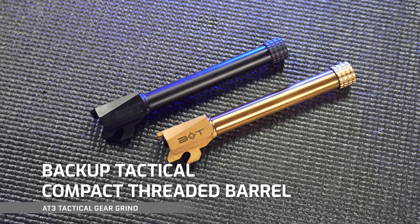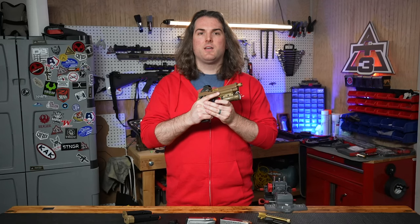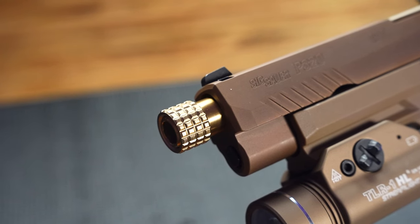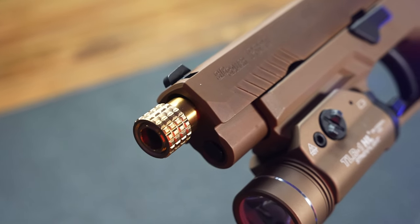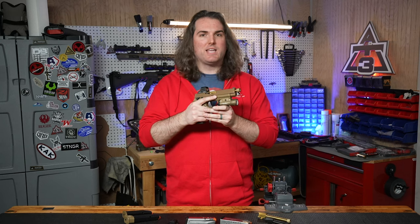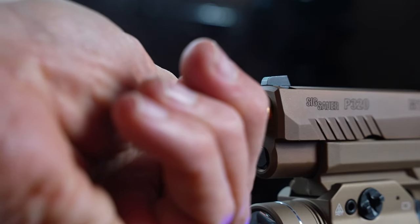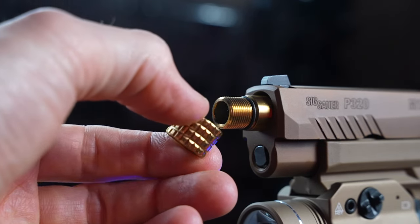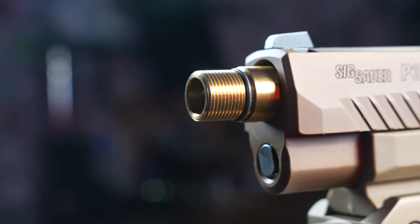Let's get started by looking at the Backup Tactical threaded barrel for the M17 and P320 full size pistols. The backup barrel fits pretty easily into your slide. I'm always a little leery of drop-in pistol barrels, even on striker-fired guns — you never know until you get the product in hand how much a barrel is going to change how your gun feels, whether the tolerances and clearances are appropriate — but I didn't really have an issue, which is a big plus. If you've never installed a threaded barrel before, make sure to remove the thread protector first. This is a half-by-28 thread, so you have room for compensators and suppressors.